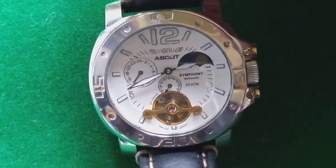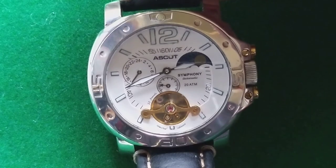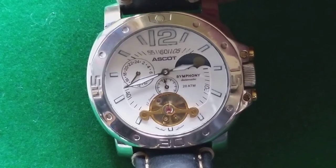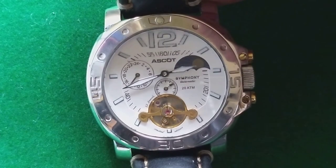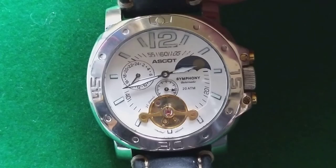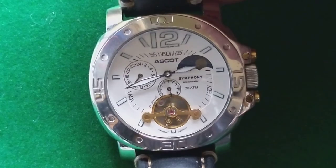There is not much information about this watch online, and that is actually one of the reasons I made this video. If you look for an Escot watch, there is only a little information about it being on sale in those supermarkets, but pricing and who is actually making these watches I have not found out yet. If you know anything more, you can mention it on Instagram or in the comments on the YouTube channel. Thank you for watching, and I hope you enjoyed this video about the Escot Symphony Automatic Limited Edition watch. Have a nice day!